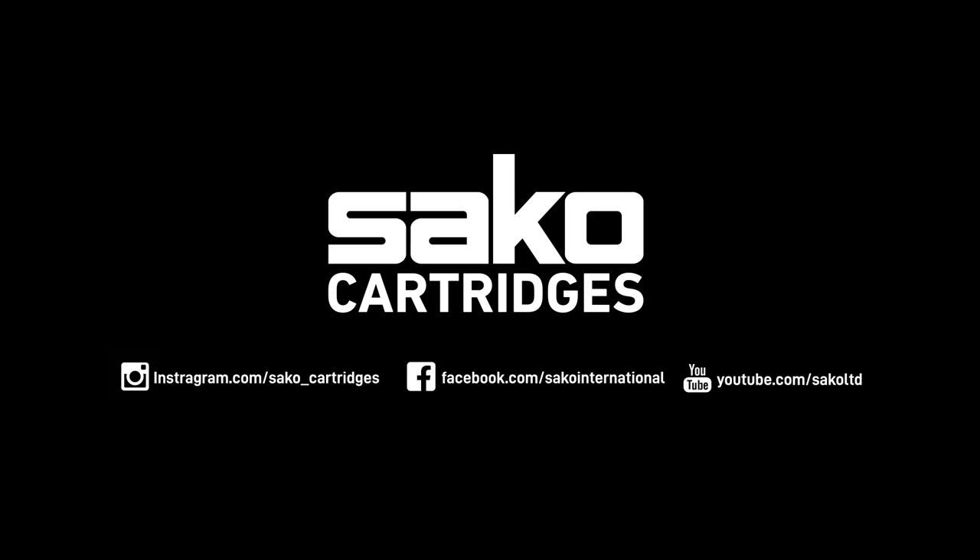For more information about our Hammerhead cartridges, please visit our webpage, YouTube channel, or SACO Cartridges Instagram account to learn more about our products.